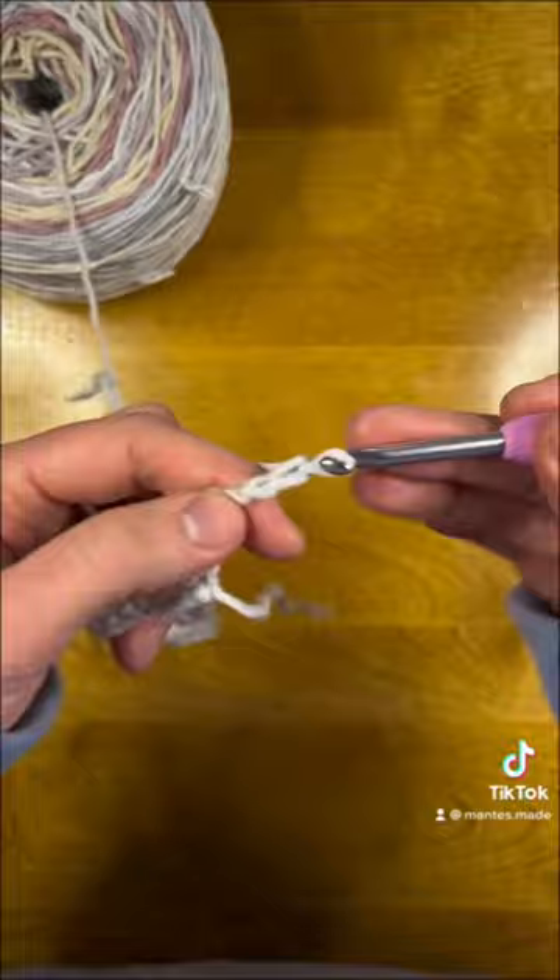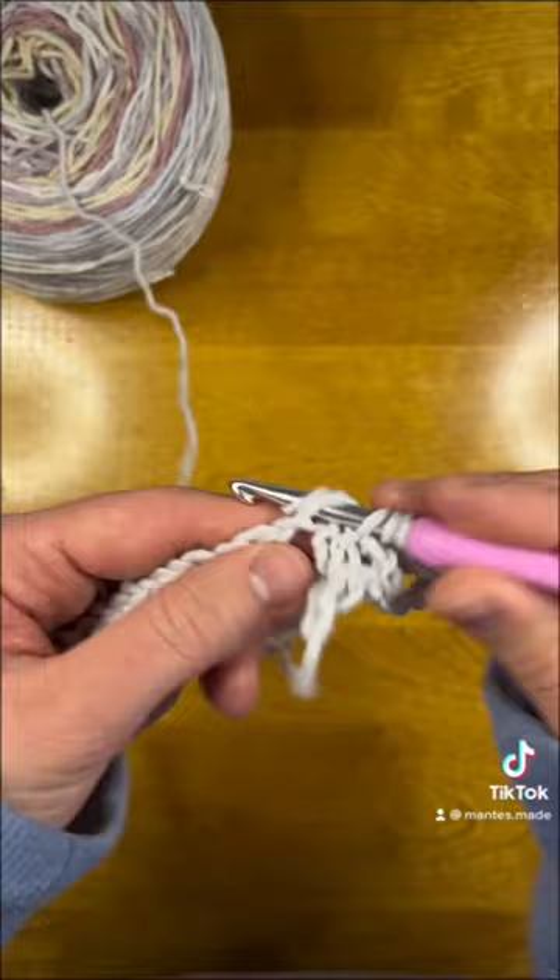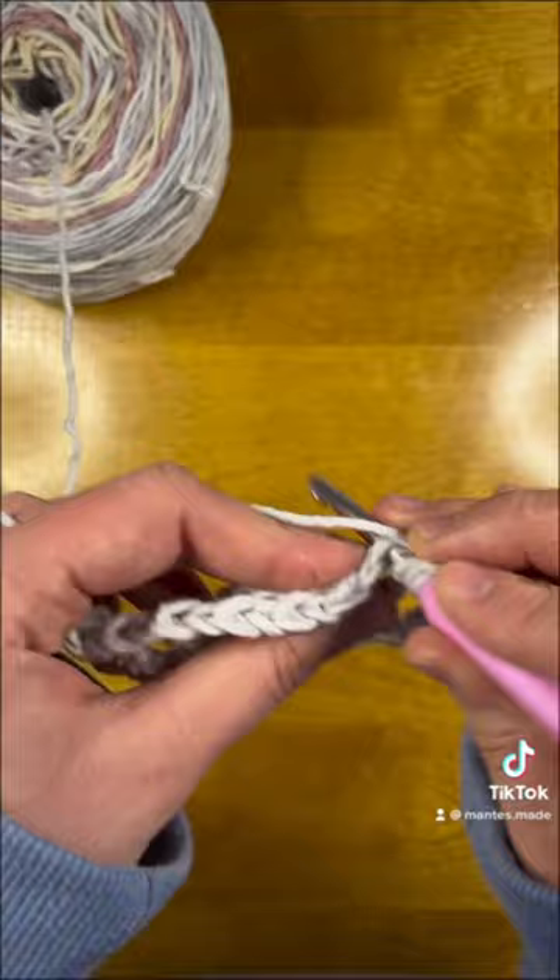Skip the next chain space and go into the top of each stitch in this row with a treble crochet. We're just going to repeat this till we get to the end, and for every row until our project is complete. And that's all it takes to do the treble crochet mesh stitch.